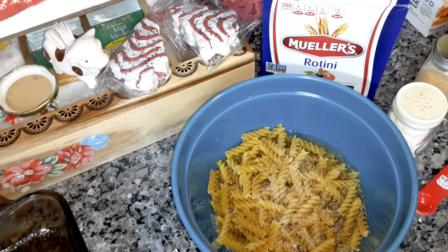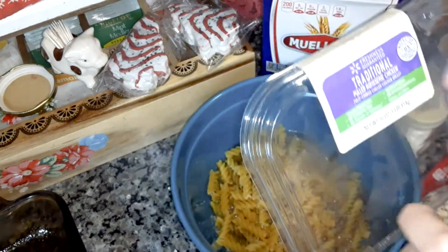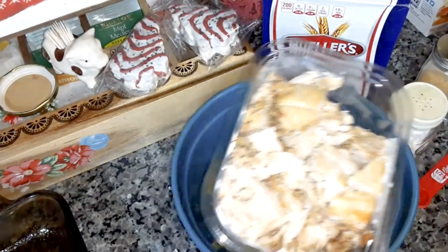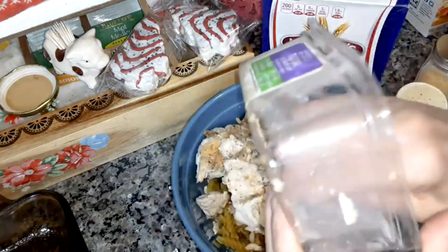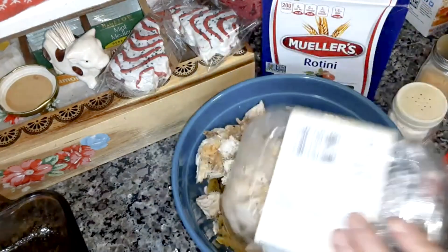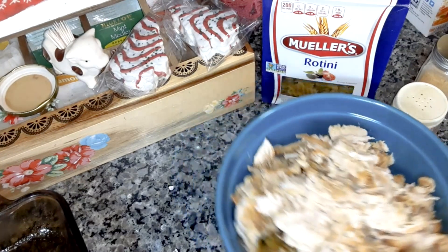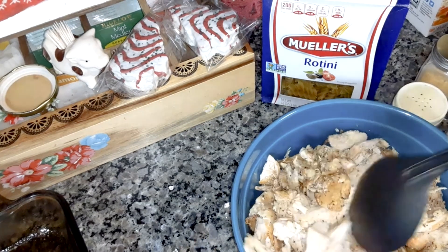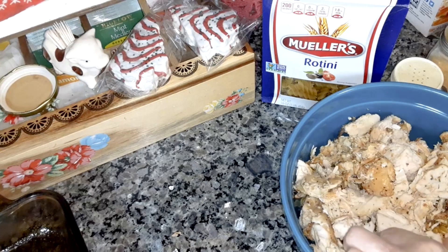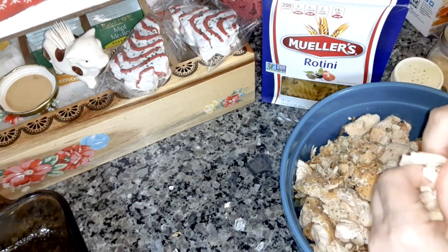You can add more if you like. I bought a one-pound package of cut-up rotisserie chicken — I'm just going to dump it all in the bowl. You may have to cut up some pieces to be smaller.